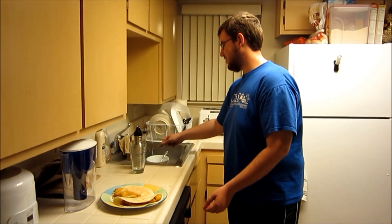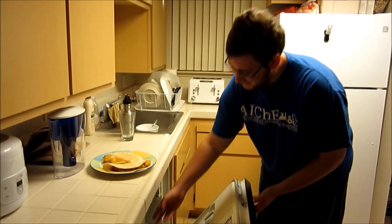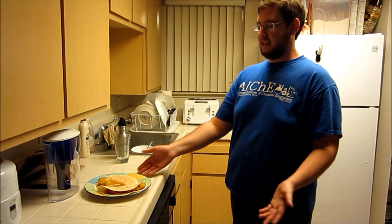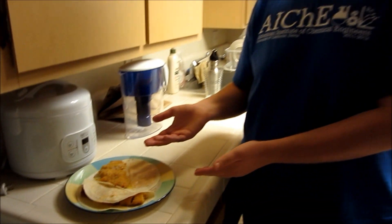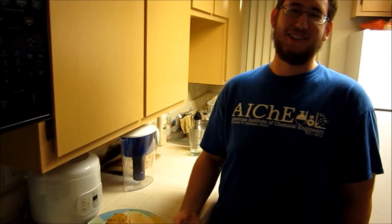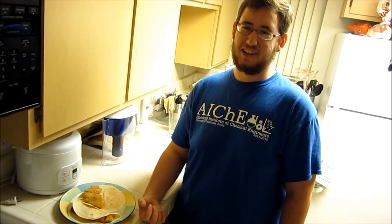We should've stopped like 10 minutes ago. And that's it — this is the final result. It's chicken with cheese on a tortilla with some blue cheese and Tapatio. Really, that's the best I've done the whole time I've been in Davis. Thank you for watching if you watched.